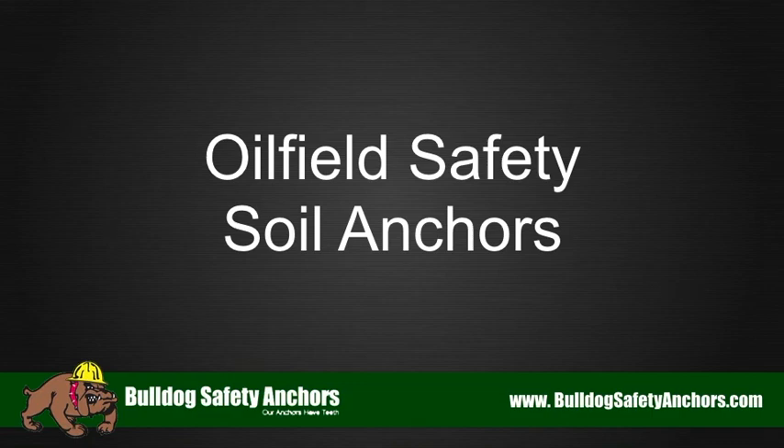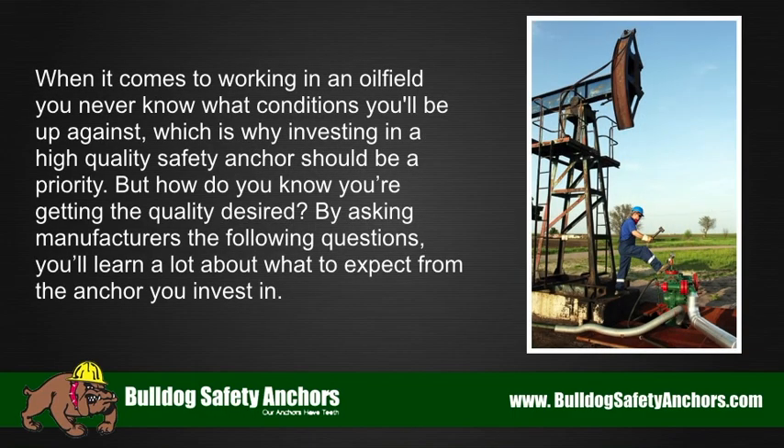Oil field safety soil anchors: when it comes to working in an oil field, you never know what conditions you'll be up against, which is why investing in a high quality safety anchor should be a priority. But how do you know you're getting the quality desired? By asking manufacturers the following questions, you'll learn a lot about what to expect from the anchor you invest in.